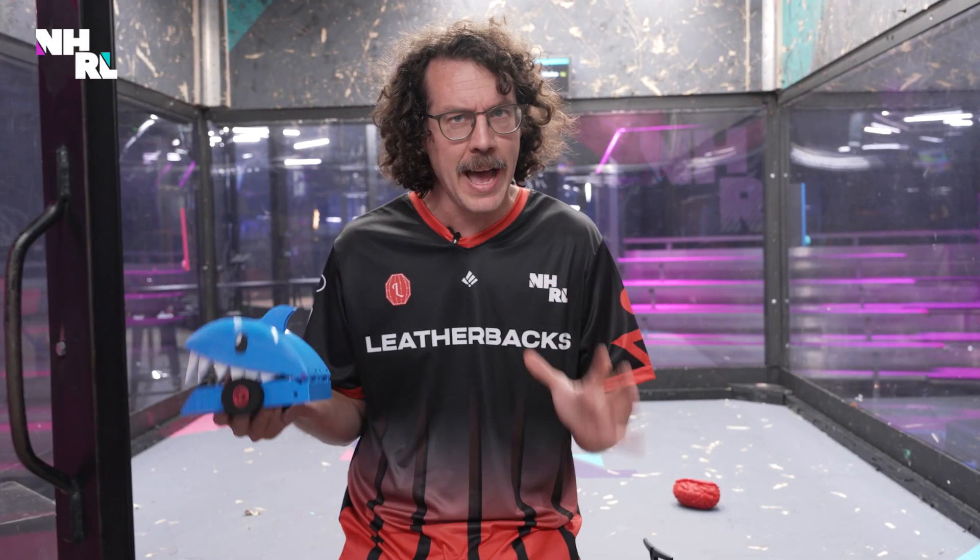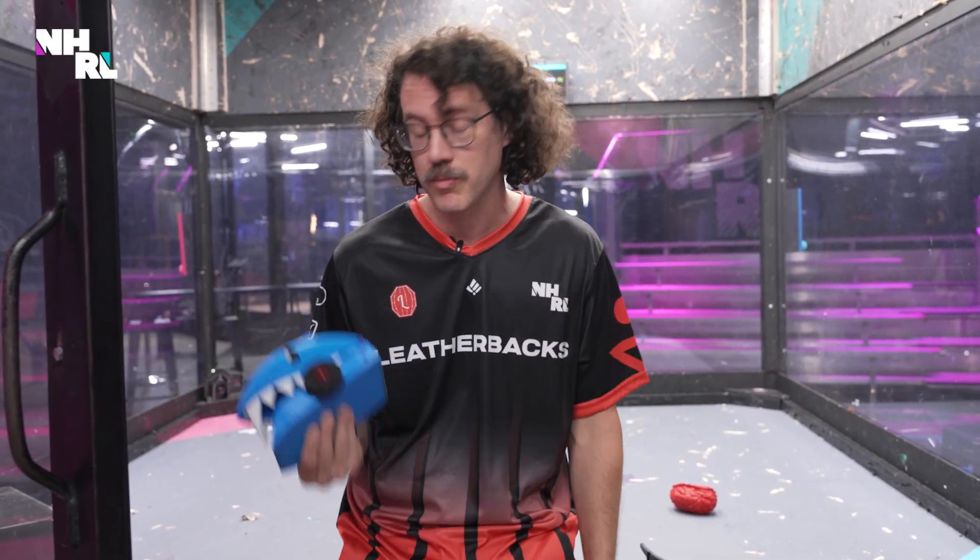We've got Deadly Cute's radio all tuned up. We're going to test it all out, make sure everything's working as we had planned, and then we can call this thing a wrap.